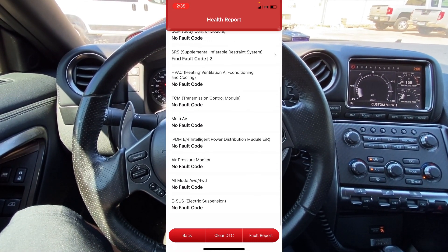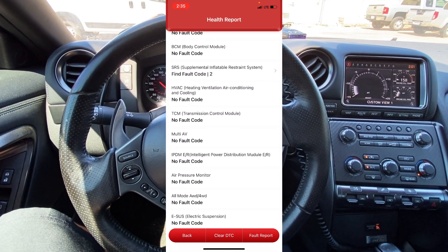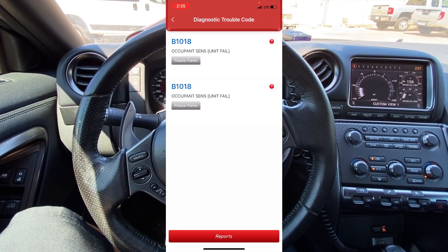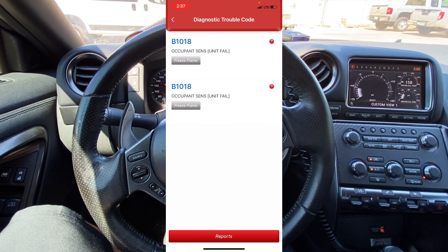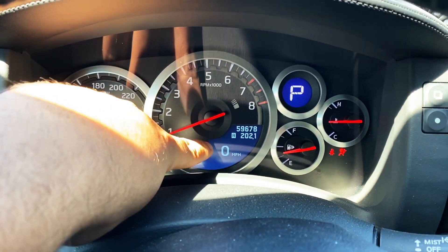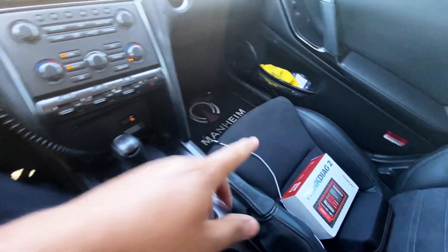After clearing all fault codes, we no longer have a code in the air pressure monitor, no longer have a code in the multi-AV, and no longer have a code in the IPDM-ER. However, we do still have a fault code in the SRS. Clicking on that, we still have the B1018 occupant sensor unit fail. So next I'm going to go ahead and look underneath the passenger seat to see if we have any loose connections or damaged wiring.